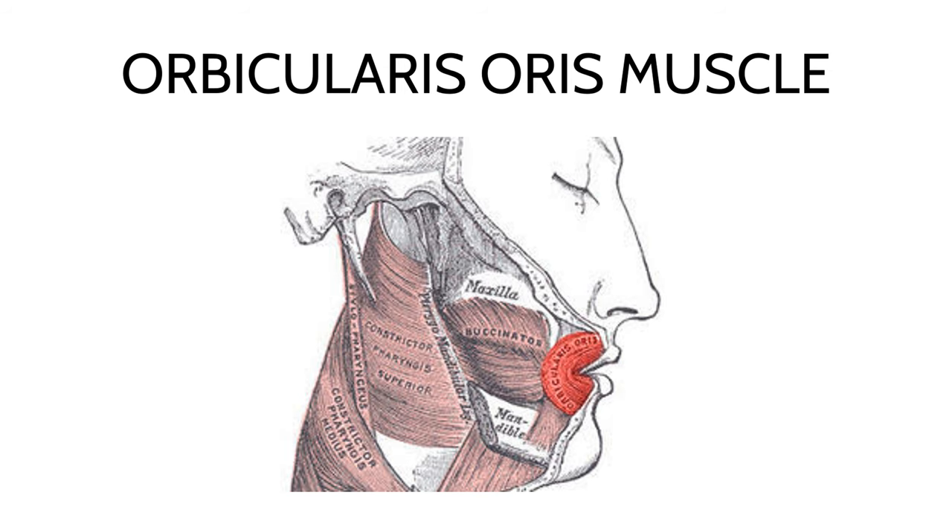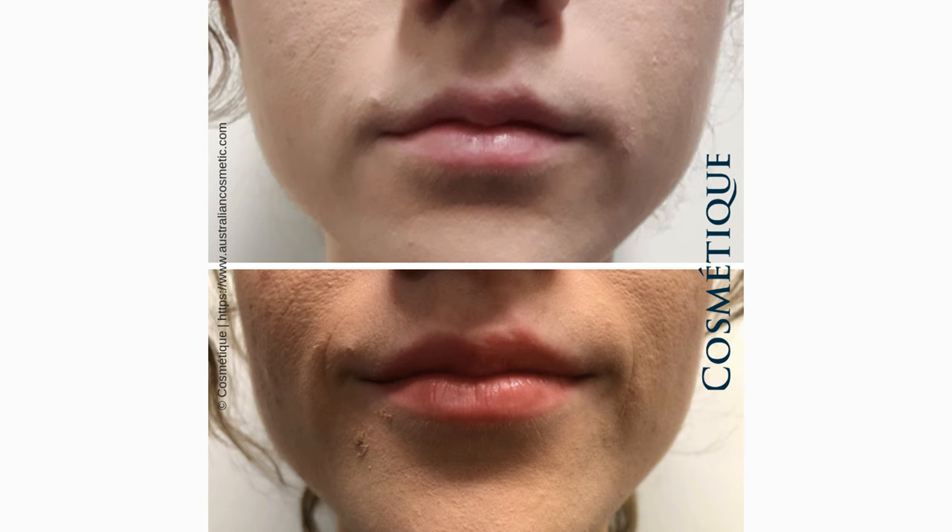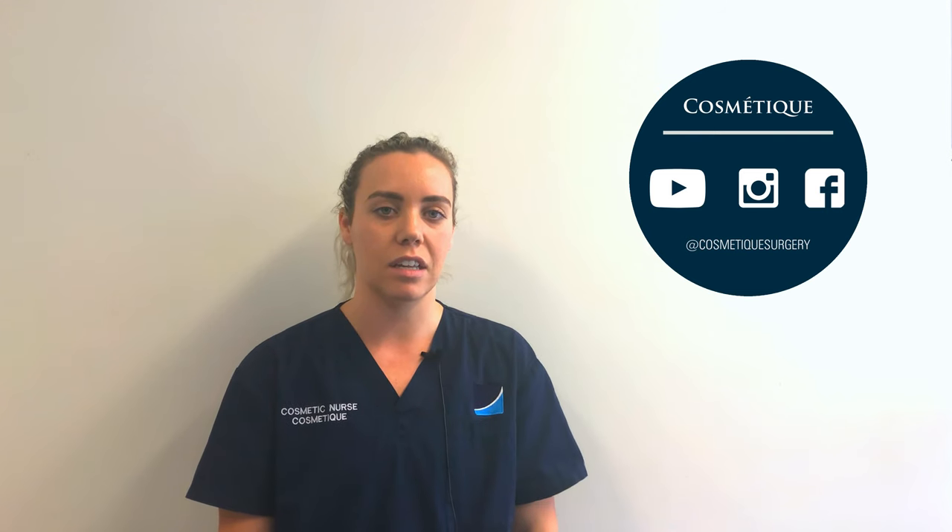Lip flips work by injecting neuro-relaxers into the superficial layer of the orbicularis oris muscle at the upper and lower corners of the lips to relax the muscle fibers. This causes a subtle flip of the lip without affecting the function of the muscle.